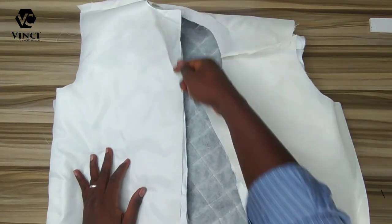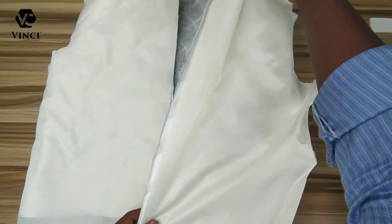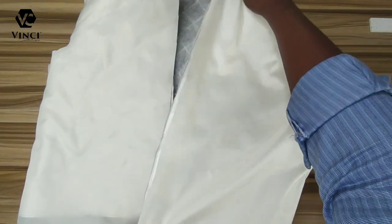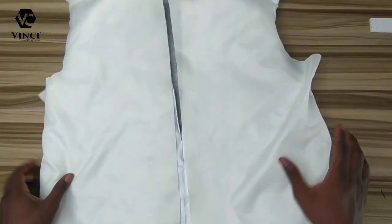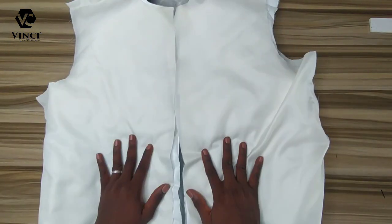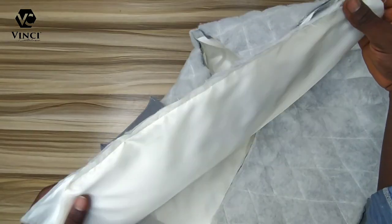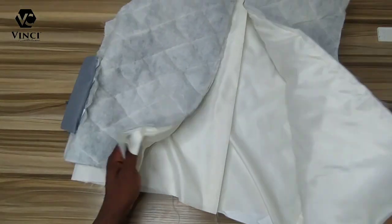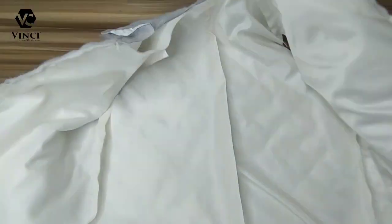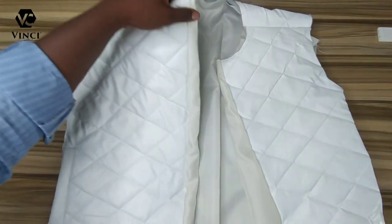I sew this side straight up and also sew the other side — that's the lining and the main fabric joined together on both sides. I left a little inches at the bottom unsewn. Then I turned it inside out and this is what we have.